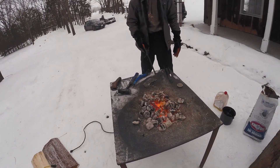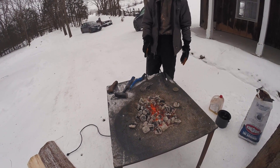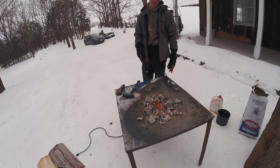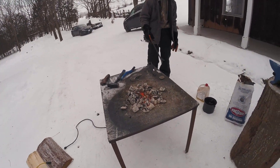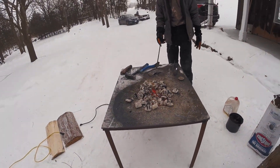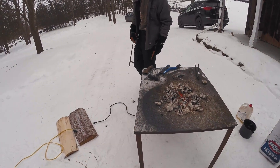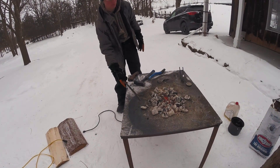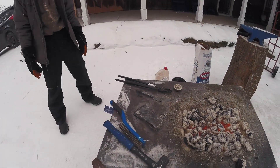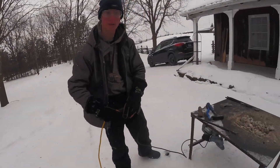I just did one normalizing cycle on these two, which is just heating it up and letting it cool down. I'm going to do two more normalizing cycles, and then I'm going to quench it in canola oil. Once I get it to non-magnetic, I'll use my magnet, just letting it cool down and get it out for temperature.